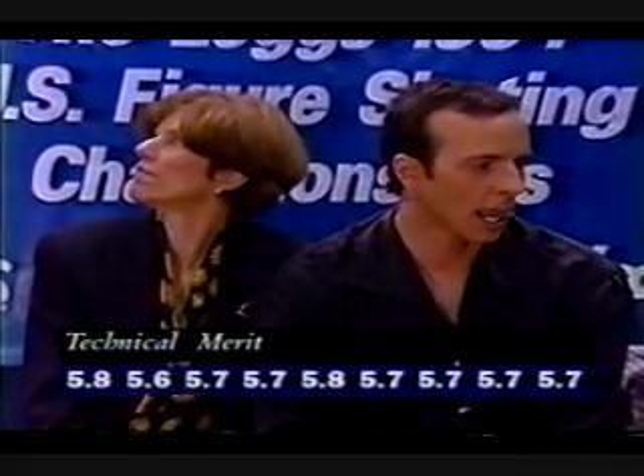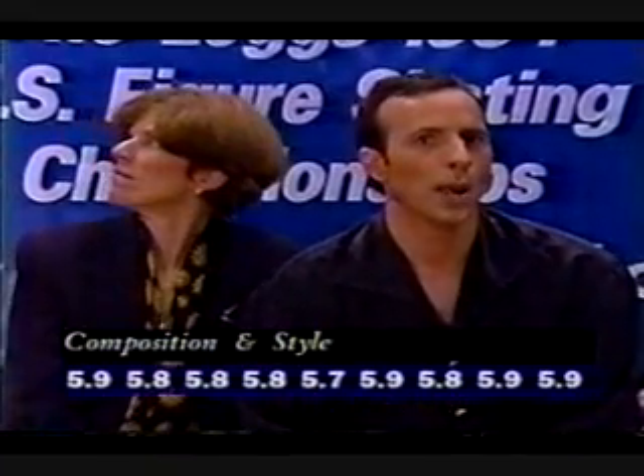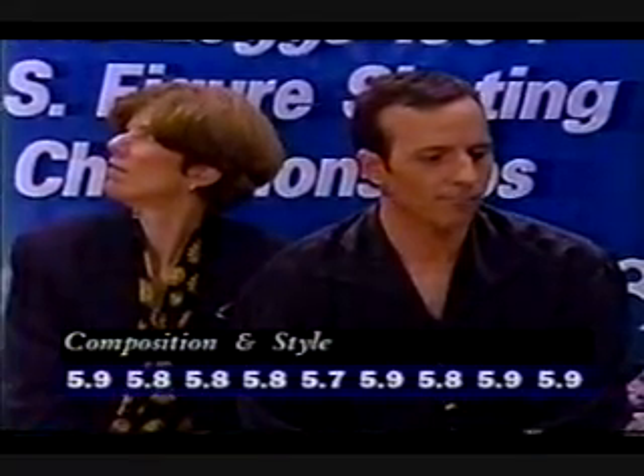The marks for technical merit range from 5.6 to 5.8 — 5.7, 5.7, 5.7, and 5.7. Those marks were very interesting in the fact that they showed he is at the start of the final group of skaters. There are still six other skaters to come and the judges are leaving a substantial margin for him. He also at one point contemplated doing a second triple axle, elected not to. 5.9, 5.8, 5.8, 5.8, 5.8, 5.8 — and the marks for composition and style range from 5.7 to 5.9. Interestingly, judge number five is Jay Barlin-Nelson from Tulsa, who also had him in third place at the end of the technical program. Those marks are good enough to put Brian Boitano in the lead for the moment. Of course, we have five skaters to go.